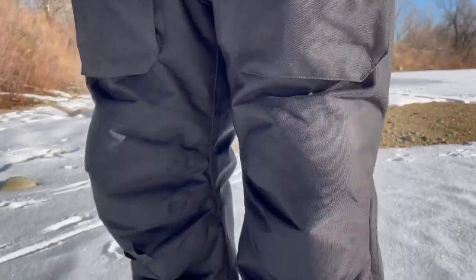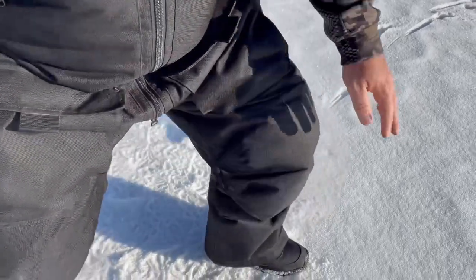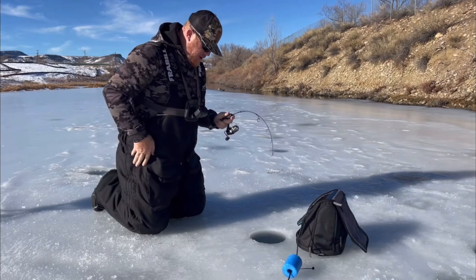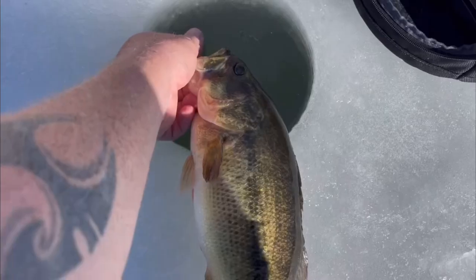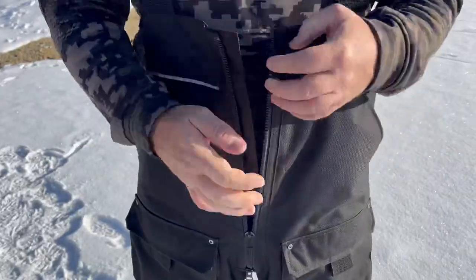Like I said, probably the best pair of bibs on the market at their price point — and better than some in the three to four hundred dollar range. Lots of room to move around if you're a bigger guy like myself. One of my favorite things, as we mentioned, was the reinforced knee and seat pad, which is invaluable when I'm spending hours on the ice filming. We've been out pretty much every day ice fishing since the first week in November, and these bibs have not shown one sign of wear — they still look brand new.